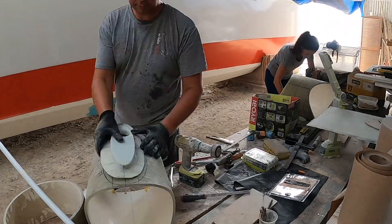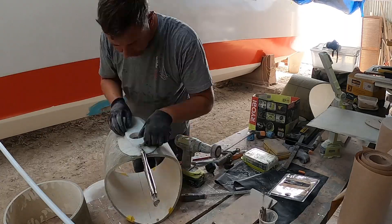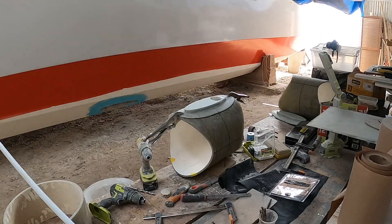As usual, this task took longer than originally estimated. There was some measuring involved, some thinking and marking, and eventually drilling the needed holes.